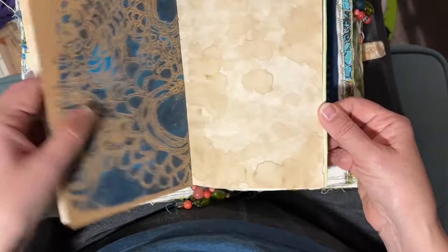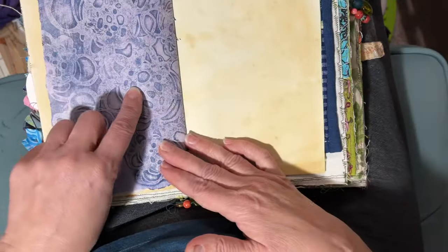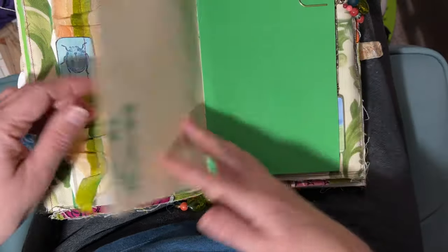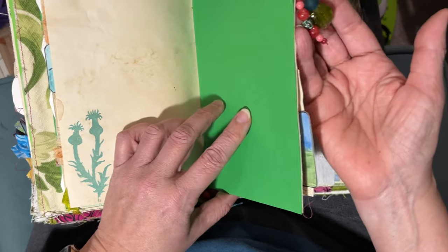I have different tea-dyed papers in here and different jelly print papers. We made signatures and we made little things to put on the paper. That was a whole big project. I've got dangles — I love me some beady dangles there.